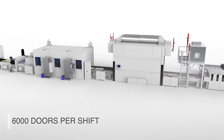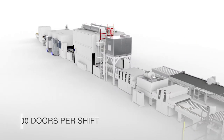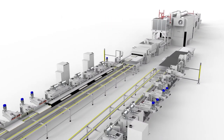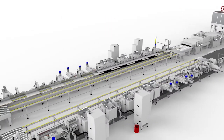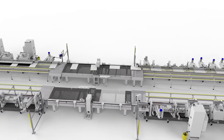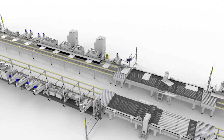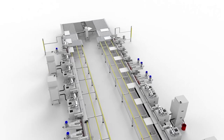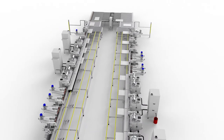For outputs up to 6000 doors per shift, the solution is once again an inline process, where the panel is manipulated only once to carry out the entire process: melamine sanding, flat part coating with Smart Vacuum, coating of the four edges with Smart Edge, then sanding of the base coat before finishing.